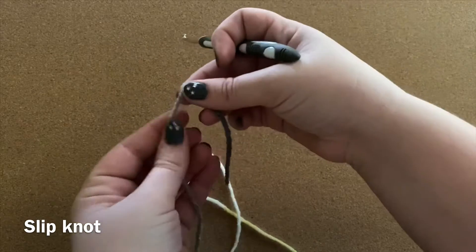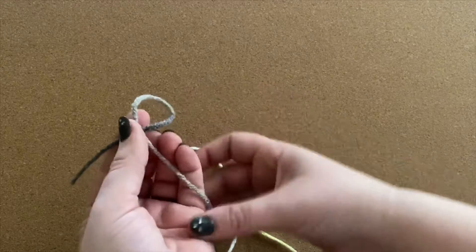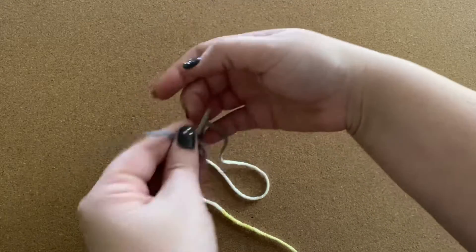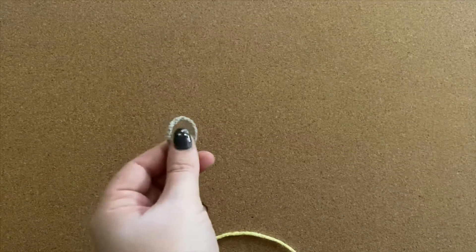The first thing you have to do is make a slipknot, and this is how I do it. There are so many videos about how to do it, or written instructions — this is just how I do it.